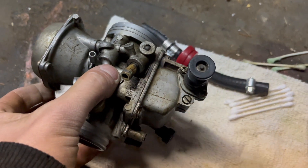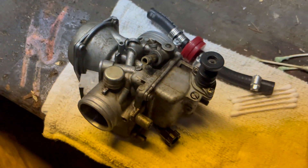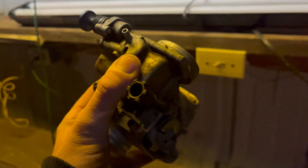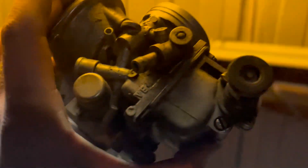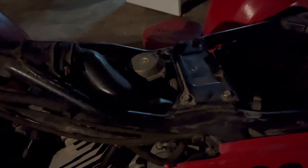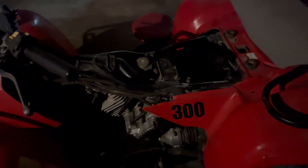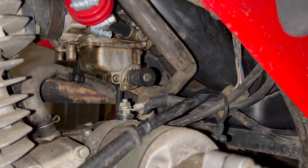We got the carb all together. I ended up dropping the needle float pin and it felt like an eternity to get this sucker back together, but we got it. We're gonna get it back in and see if she'll fire up. The carb is back in, everything's hooked up, we're about to put the gas tank back on, get the air filter back in, and see if this sucker fires. There is a battery in the back but it's completely dead, so I'm gonna have to kick start it.